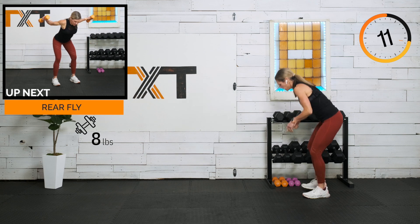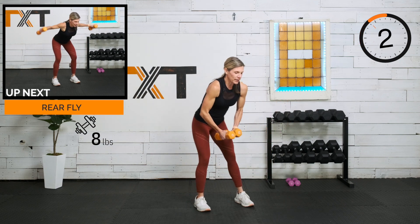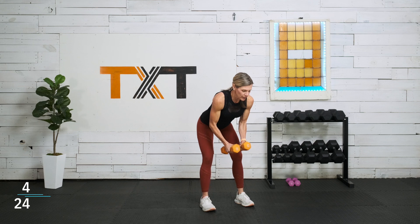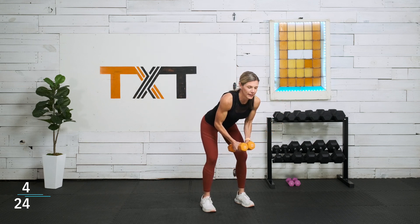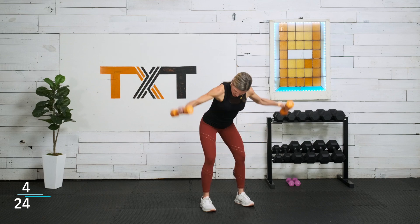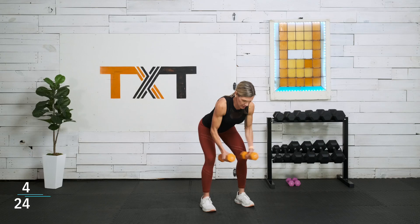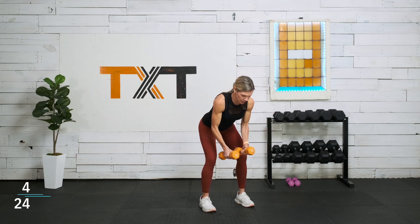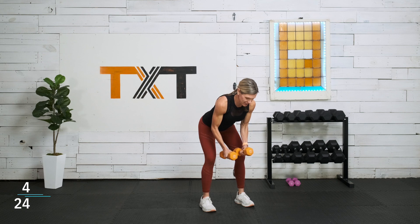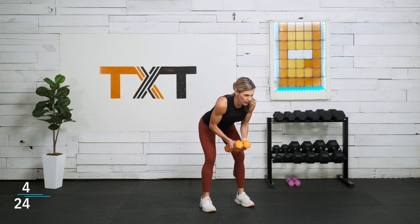Rear flies — I'm going to go eights, 45 seconds. There's a chance I may need to go down to fives. On these, less is more because we want to control that weight. We don't want to drop it to the floor or swing and use our body — controlled movements up and down. If you need to stand up for a second, stand up, release, come back down. Try squeezing those glutes a little. Slight bend in the elbow.